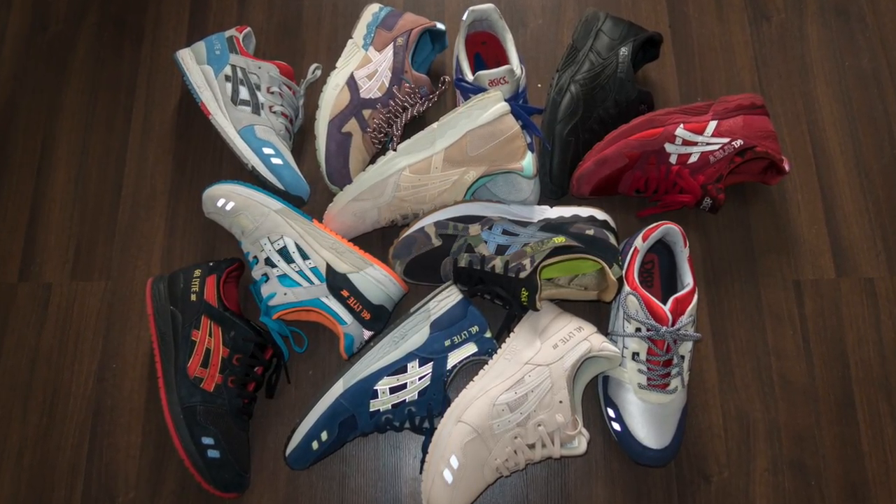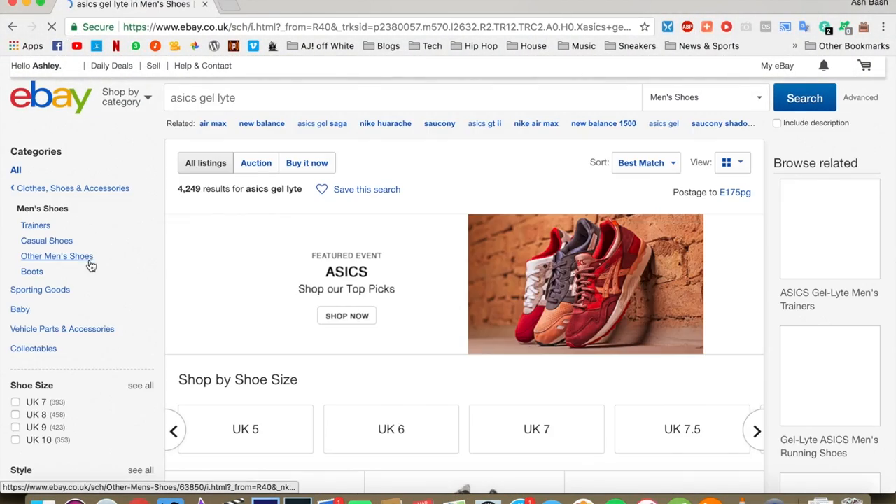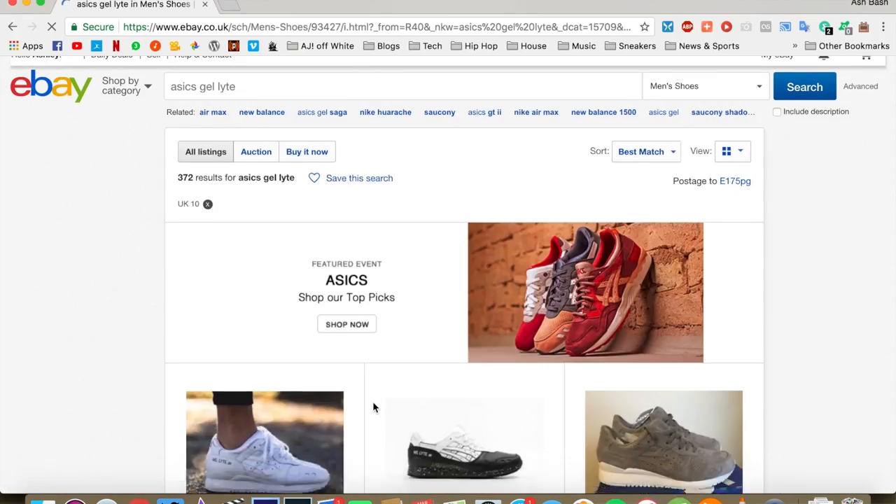Let's get down to sneakers. As I was saying with Asics, I thought I had loads of pairs but looking at my collection lately it's not as big as I thought it was. So as I usually do, I go on eBay, search for Asics Gel Lyte size 10, see what's on there, see if there's any fire. I usually do this with Asics and Saucony — they're two of my favourite brands — and this pair right here came up.